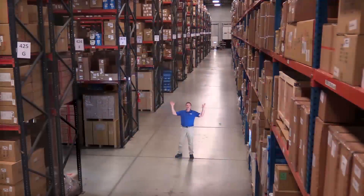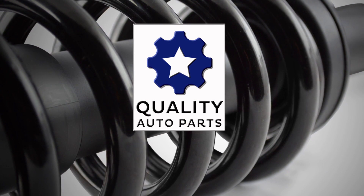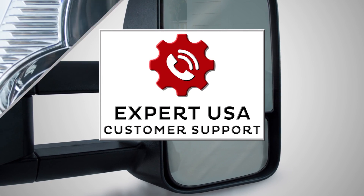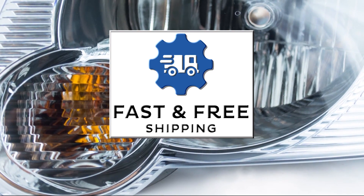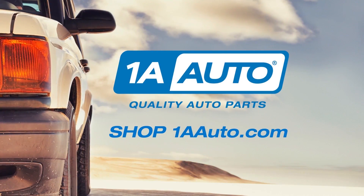Hi, I'm Mike from 1A Auto. We've been selling auto parts for over 30 years. We're dedicated to delivering quality auto parts, expert customer service, fast and free shipping, all backed by a 100% satisfaction guarantee. So visit us at 1AAuto.com, your trusted source for quality auto parts.